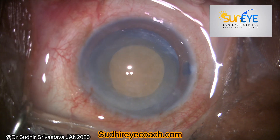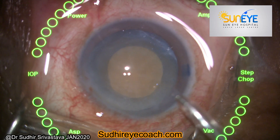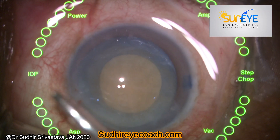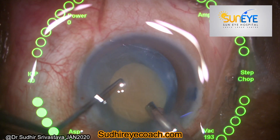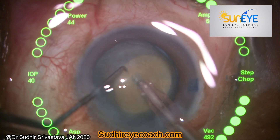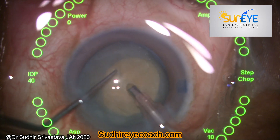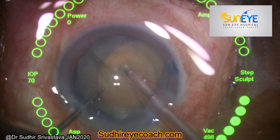Performing phaco and nucleus segmentation is a challenge in such cases because the nucleus starts rotating freely and it is very difficult to hold it. Here I always try to catch the nucleus with the phaco tip while my second instrument, the Sinsky hook, supports the nucleus and prevents rotation.